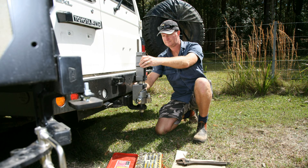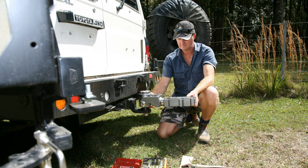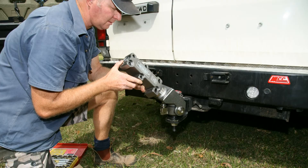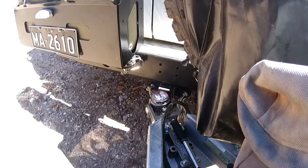The Hitcheasy offers full articulation in all directions, plus it can handle multiple angles and rotation at the same time. I'd suggest that if you get anywhere near this hitch's maximum capabilities, you'd be in a lot of trouble.